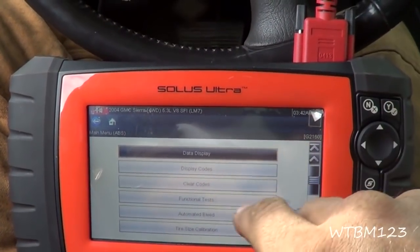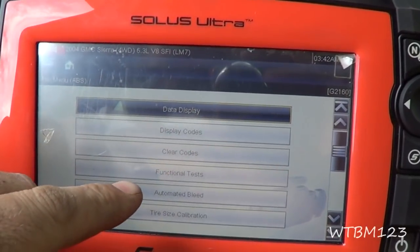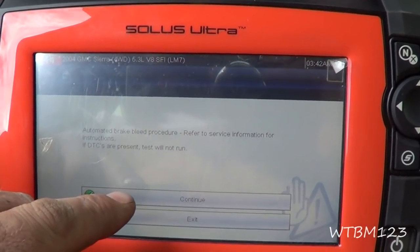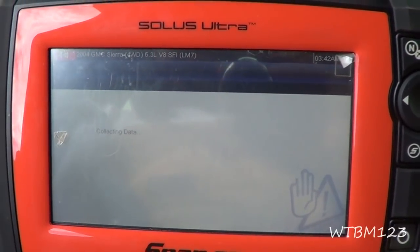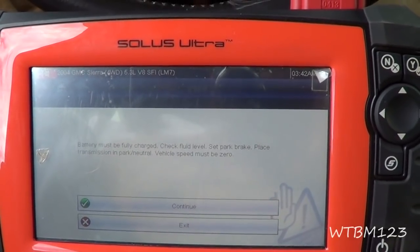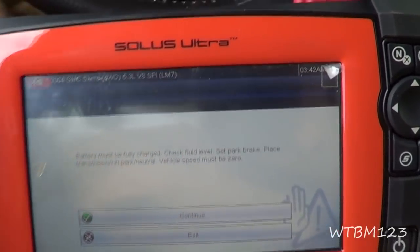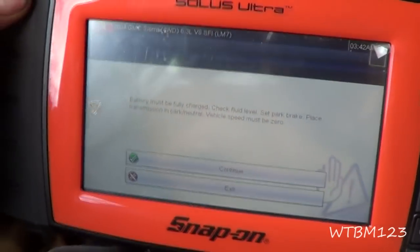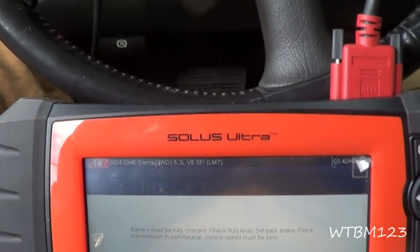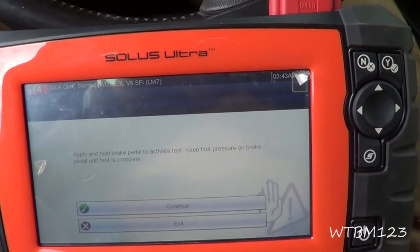This is a Snap-on Solace Ultra — other computers may work a little differently. I'm going to go down here to automated bleed, and it tells you to refer to service instructions. It says: battery must be fully charged, check fluid levels, set parking brake, transmission in park, and speed zero. So they want you to have the emergency brake on and everything ready to go, as if you're about to drive — only in park with zero miles per hour. It says to apply and hold the brake pedal to activate the test.